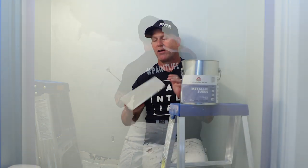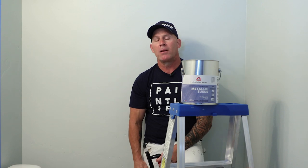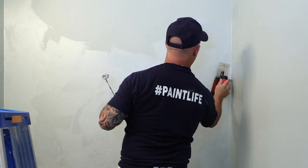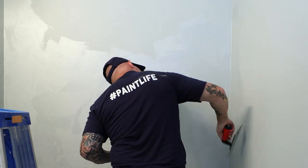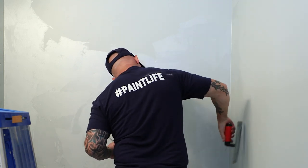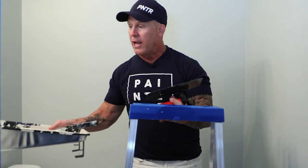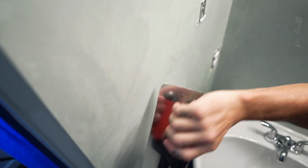I've got a Boero flex trowel right here. These are specific trowels used for applying and creating specific effects with Boero coatings. This is a metallic suede coating. You can see what it looks like — it's a really, really thick product and it goes a long way because you apply it really thin. I've got a gallon and for this entire powder room, a gallon is going to be plenty.